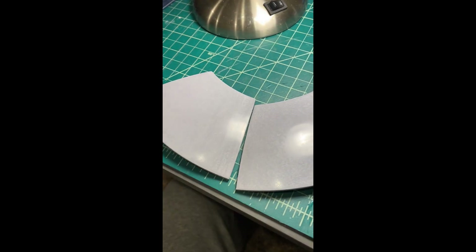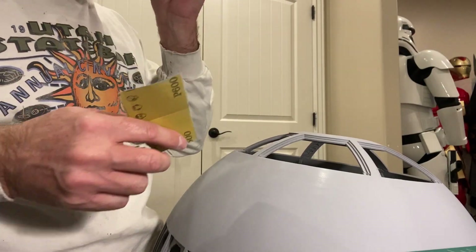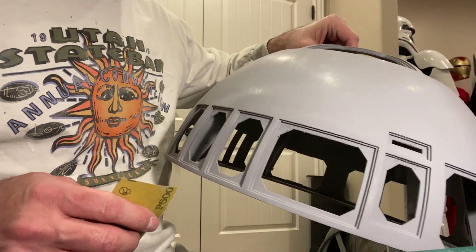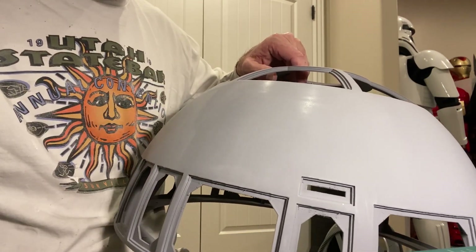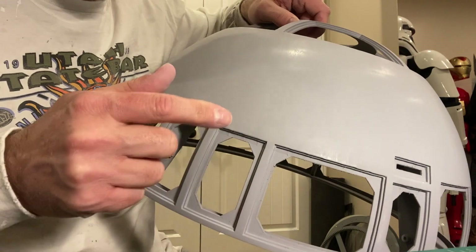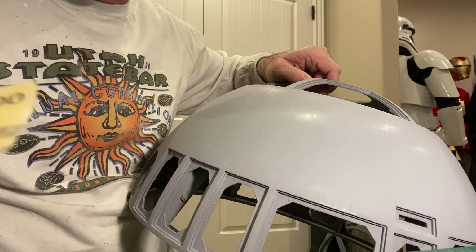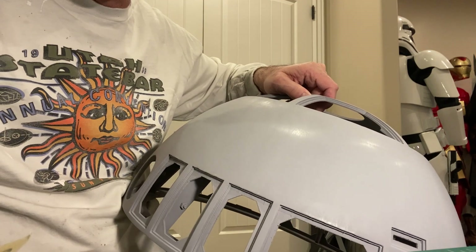I did this exact same method, dry sanding, on the dome. Here we have the dome — same method. Start out with 600 grit sandpaper on a nice primed surface. You want to just take your time and work through this process. This is a labor of love. We'll speed this up and you can see the unfinished part and the finished. When I say finished, finished with the 600 grit sandpaper — so we're just knocking down the primer, getting it smooth, and we're going to continue to work our way up on the sandpaper.